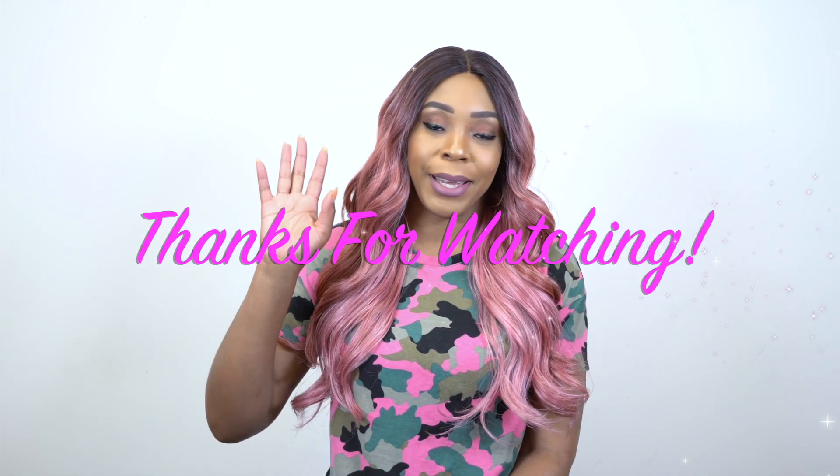All the giveaway rules will be in the comment section down below — check that out. And like I always say, do not reply to the giveaway rule comments. Just reply on your own comment and you will be entered into the giveaway for a chance to win. But anyway, thanks again for watching and I'll see you really, really soon. Bye bye.